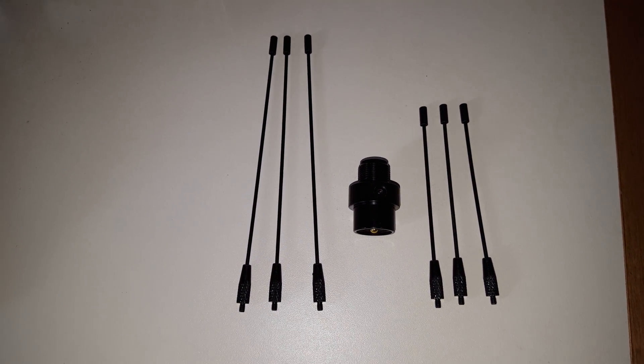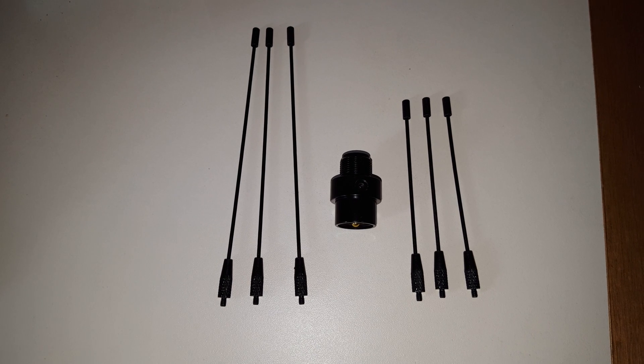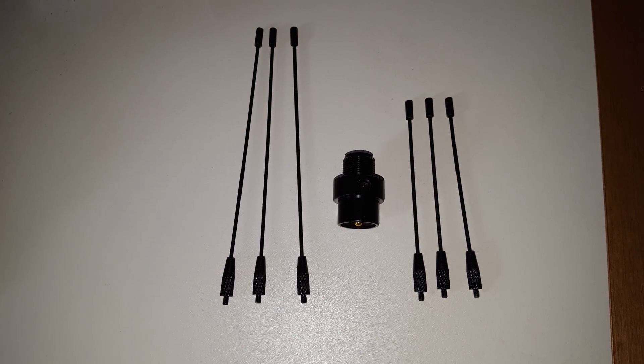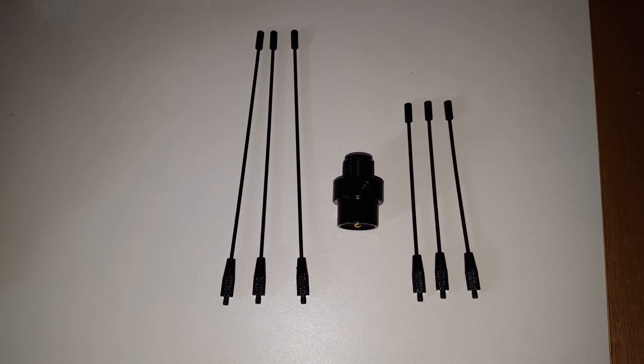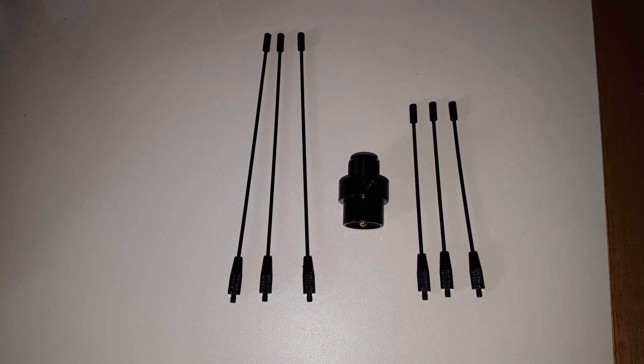Hello YouTube, just a quick look at the Nagoya ground plane kit, the RE-02 for Nagoya antennas such as the NL-77T-H and NL-77T-R, and I think plus the S as well — the NL-77T-S does it.